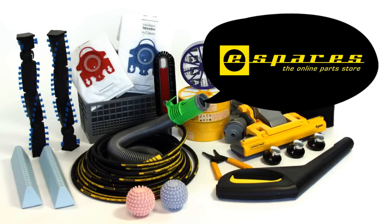All those parts are available on the eSpares website. Thank you very much for watching.